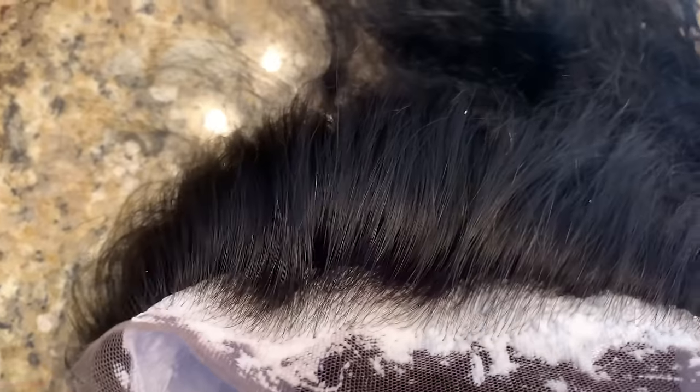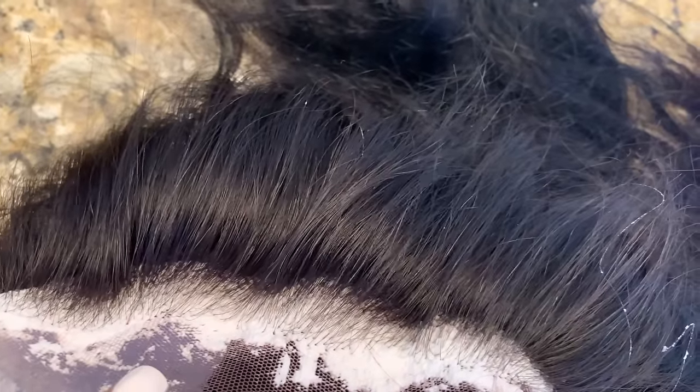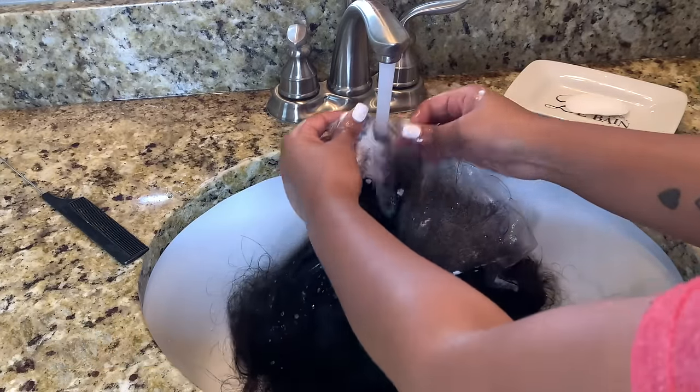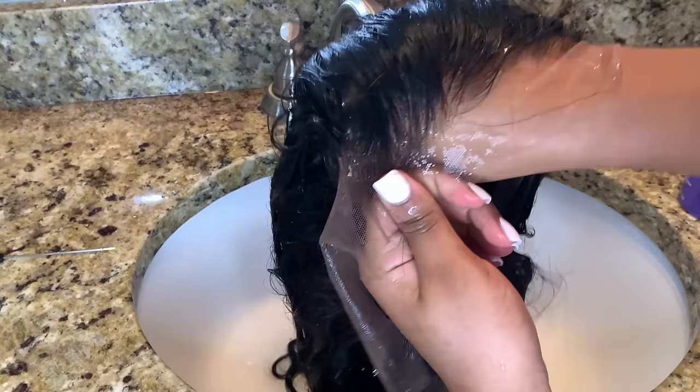Once you're done it should kind of look something like this — as you can tell, the knots are the only thing covered in bleach. I like to let that sit for 28 minutes, and now I'm just rinsing all of that bleach out. Look at how this came out!